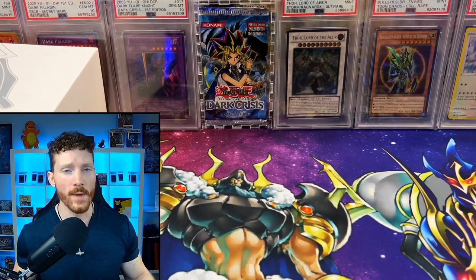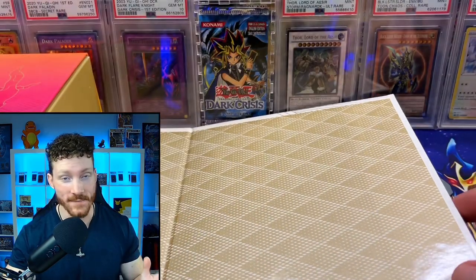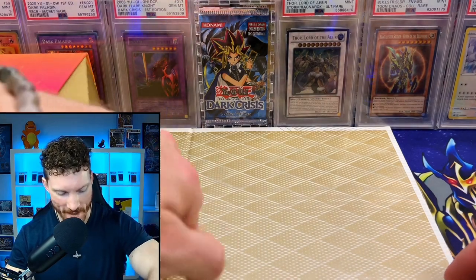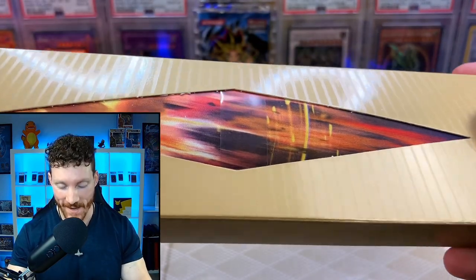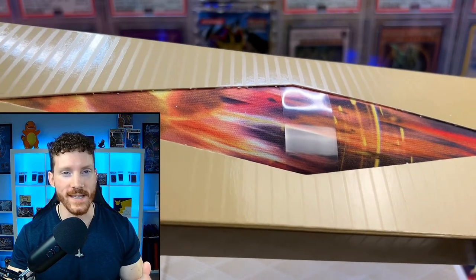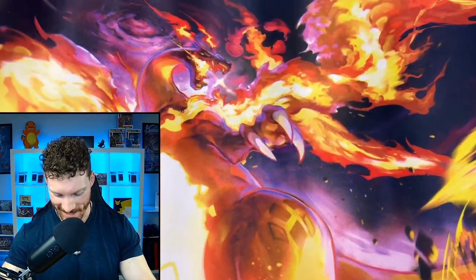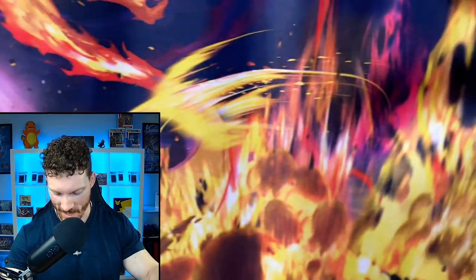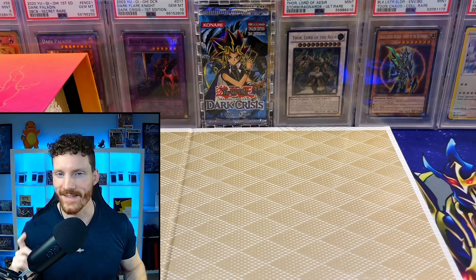We've got the Charizard box opened up and ready to take a good look at. It has a really nice magnetic seal to keep it closed. Up first, I think this is the playmat — the amazing Godzilla-looking Charizard playmat. Here's a quick look at this beautiful playmat that comes inside the box. We've got the Charzilla in all of his glory. That looks so freaking cool. I'm going to separate everything out so we can get a clean value of all the packs, the miscellaneous items, and those beautiful promos.